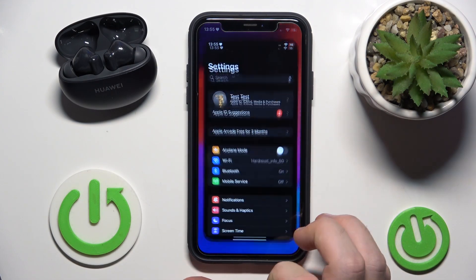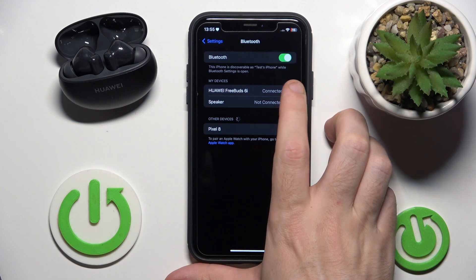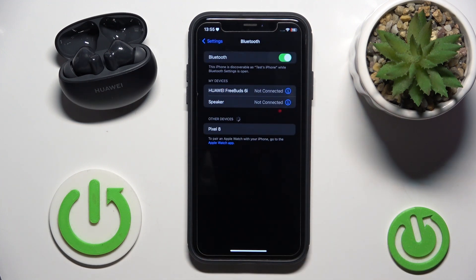You have to start by opening Settings, go to Bluetooth, then click on the information icon next to your headphones, and tap on Disconnect. That's it.